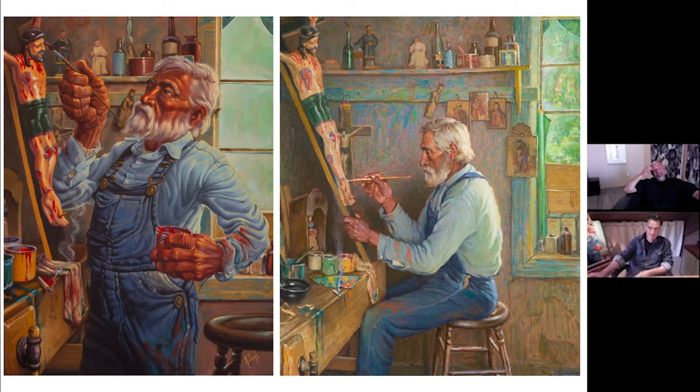You can see the comparison side by side, and I've got the original behind me as well. Sharp's original piece is titled 'The Old Santos Minder' — santos meaning the bultos, the crucifix that the guy's painting on. What I learned is that this gentleman — I can't remember his name — but Sharp knew him. He was kind of a jack of all trades, a classic New Mexican. He could fix anything, but he wasn't necessarily a traditional santero like we think about. He would fix these things.